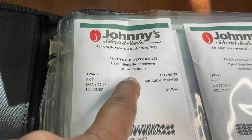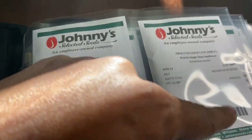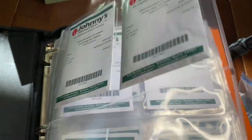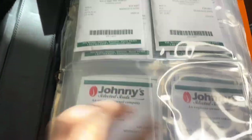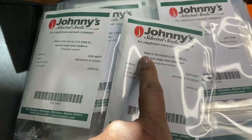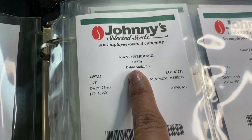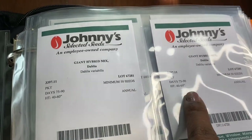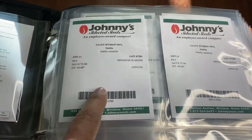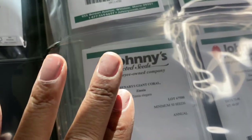So I have two gold light sunflowers — I'll plant one and save the other. This area is just sunflowers and I have room to add more. And then this is a giant hybrid dahlia. I have two, so I'm just going to plant one. If I really enjoy them, I can always plant more. I always purchase two of everything — that's just my preference.